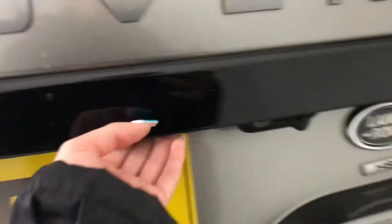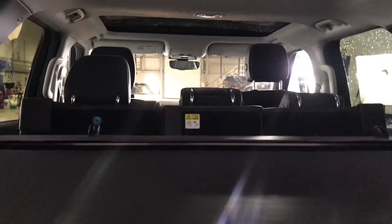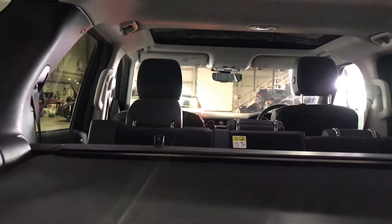I'll just show you your boot space. This handily opens with the touch of a button and you can see here you've got an adjustable load cover. You'll notice as well this is a seven-seater and you've also got the option to fold your three back seats downwards to create extra storage space in the boot, so you've got plenty of room there.